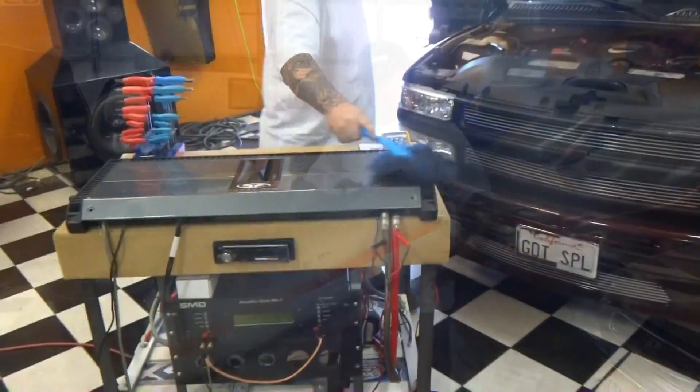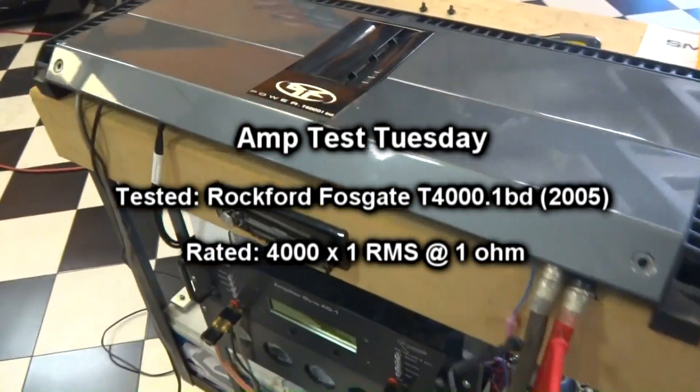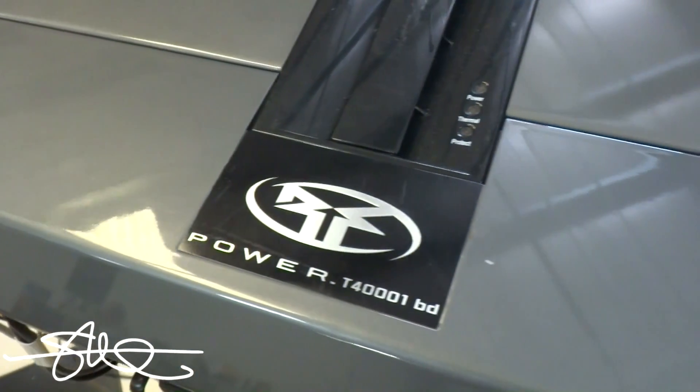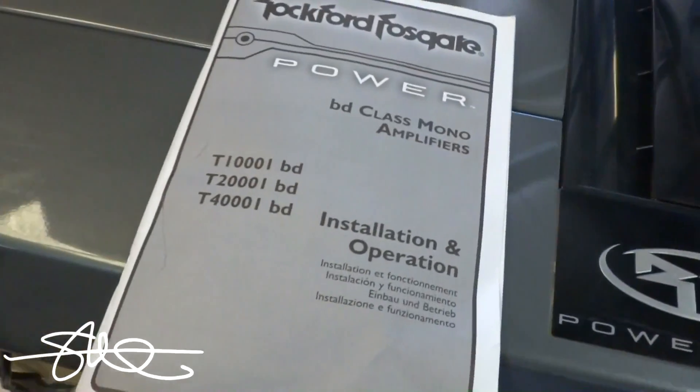Big Ass Amp! Welcome to Amp Test Tuesday! As always, let's see what it says in the book.